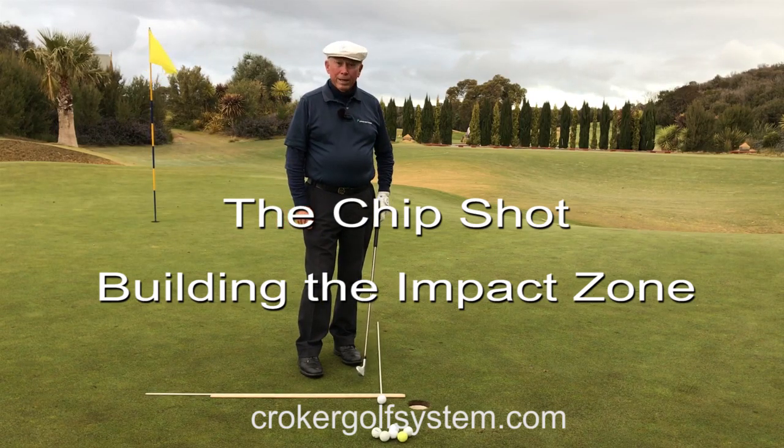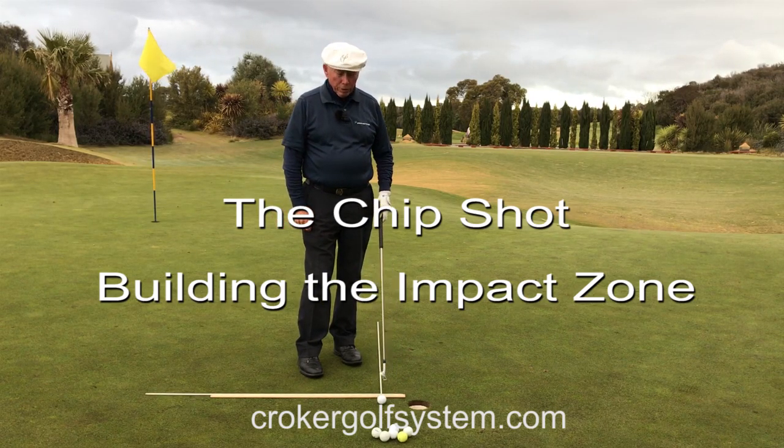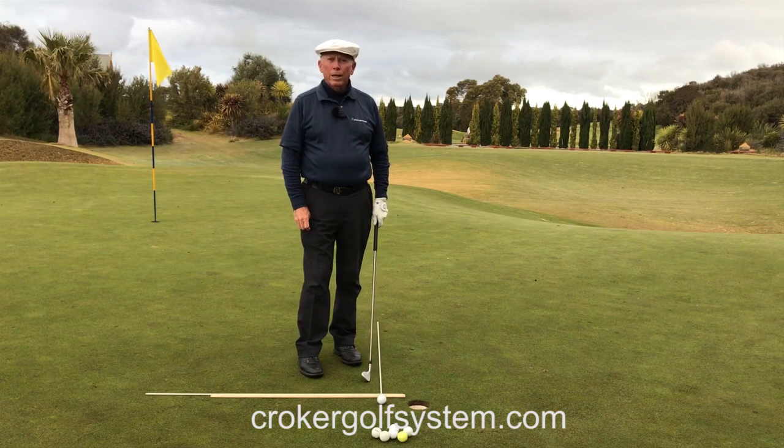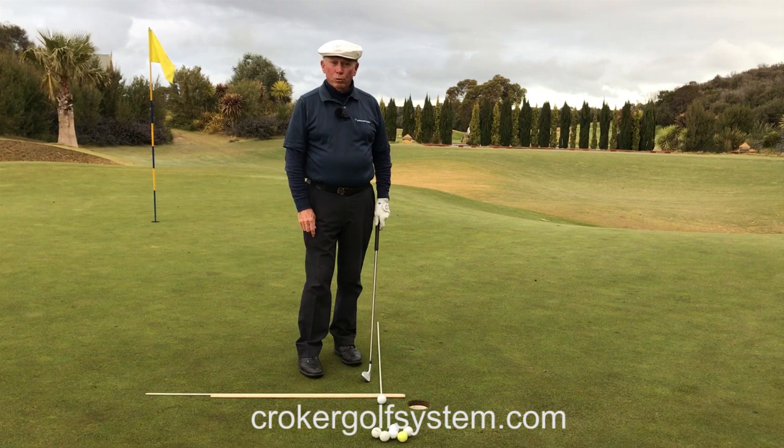Well hello there, Peter Kroker here. Someone would say, why am I so close to the hole? What am I going to learn from here? Well, actually you're going to learn the starting point to build your golf swing.